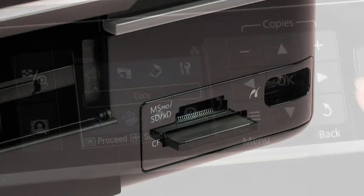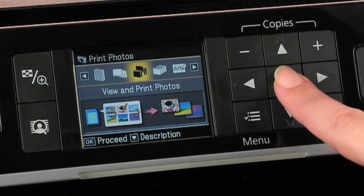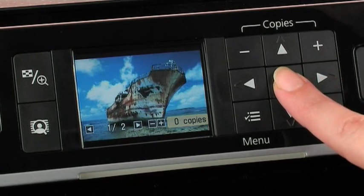You can view, edit and print your photos directly from your memory card using the large 6.3cm viewer. It's a really fast, easy way to print out your photos without using a PC.